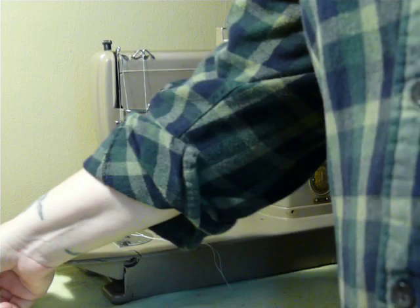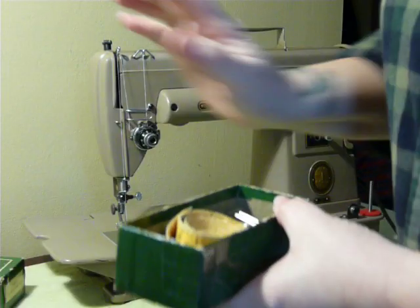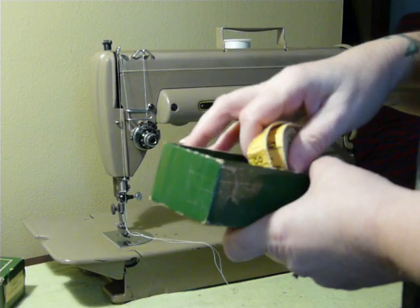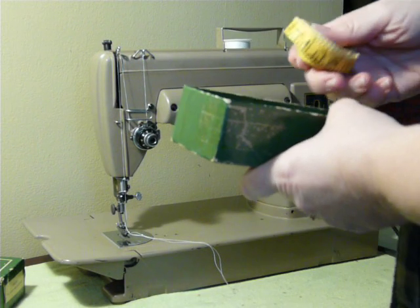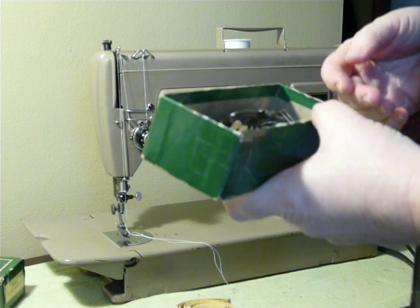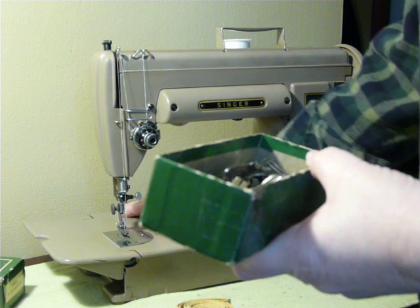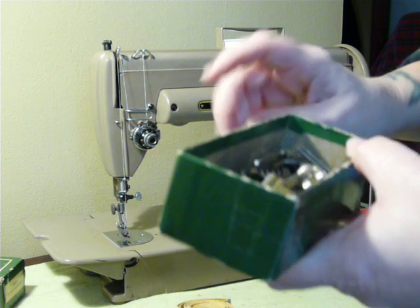This particular machine comes with an original 301 box of accessories. And like I said, these are slant shank, so any slant shank accessories will fit this machine. If you want to buy a ruffler or a walking foot or anything like that, slant shank is going to fit no matter what model it says it's for.